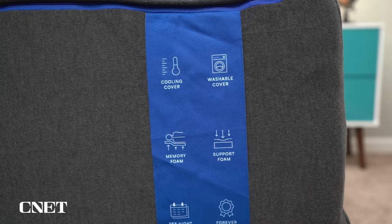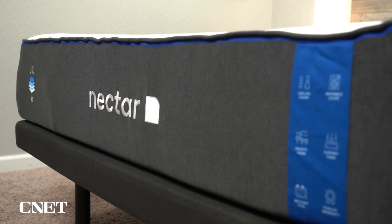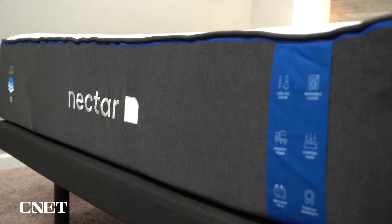One other construction element I want to talk about is the cover. The cover is nice, soft, and breathable. The novel feature is that it's actually machine washable — you can take the entire cover off and throw it in your washing machine for a deep clean. This is nice for someone who might suffer from allergies and doesn't want that buildup of allergens in their mattress cover. Not a lot of other beds have this feature, and it's also pretty nice for someone who rents out an Airbnb and wants to regularly give their mattress cover a deep clean.